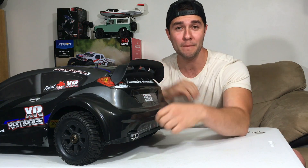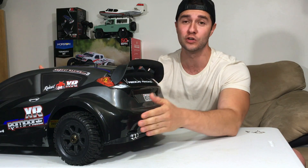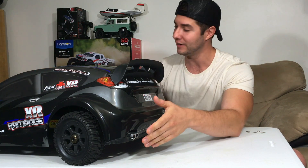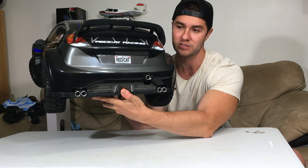I'm wearing a cool backwards hat because I'm expecting this to look cool in some of the shots. Red Cat did an incredible job on just the body alone — look at how good looking this is.